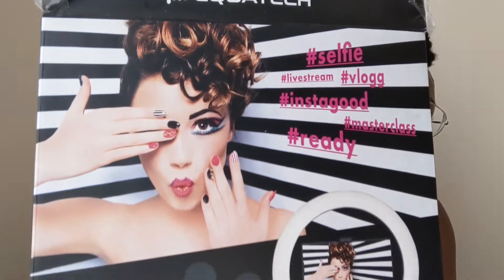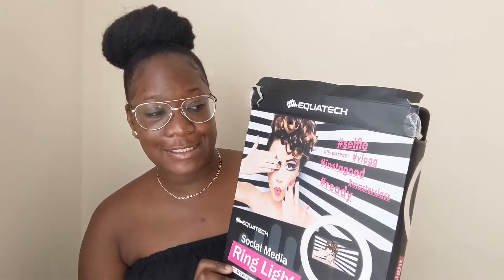So today I decided to do an unboxing because I went to Home Bargains and I saw this product and I thought, no, this won't work for nine pounds — it's not gonna work. But I said let me try it. It's a ring light, can you believe it guys? Nine pounds, £8.99. It's called the Ecotech Selfie Livestream ring light.